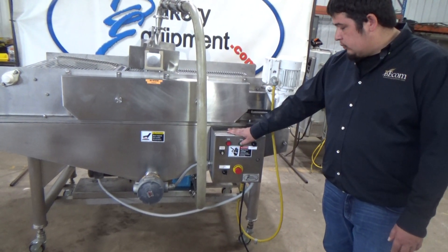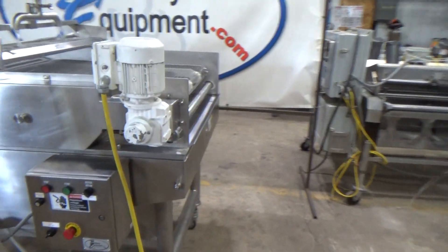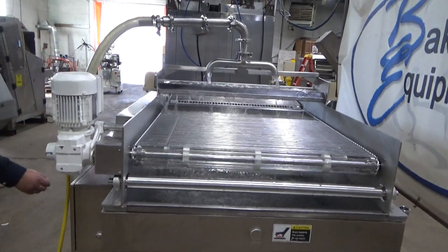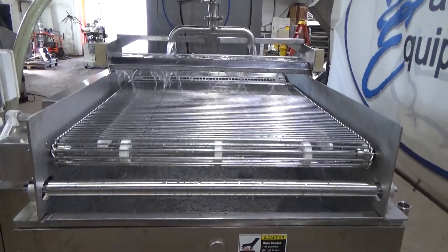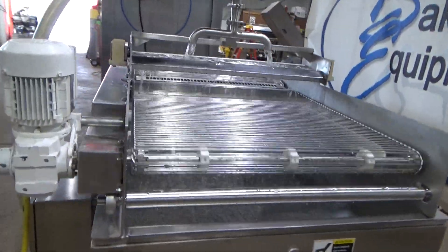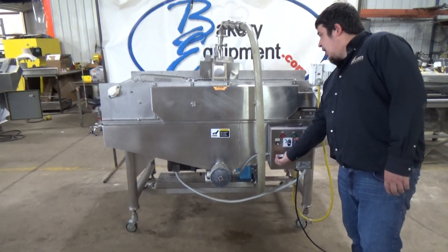We'll hit start again. We'll turn the pump on. Go ahead, stop. Turn the pump off.